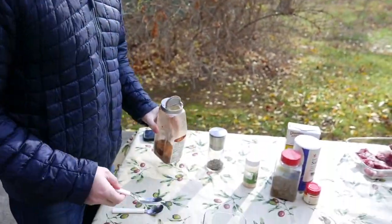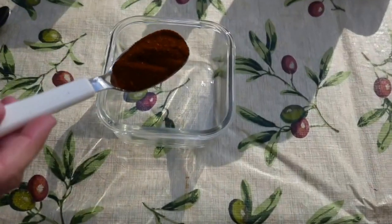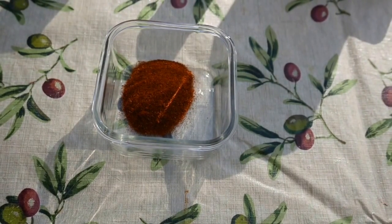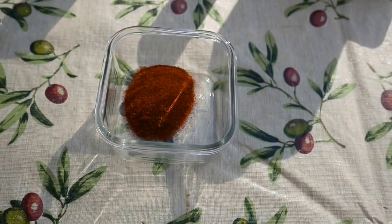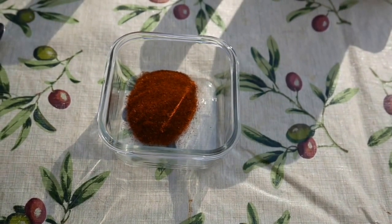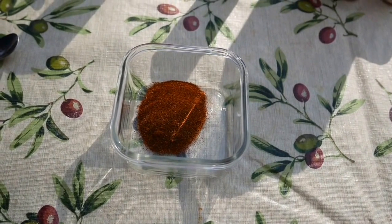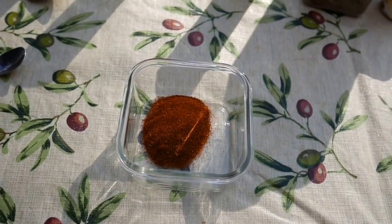The first ingredient is one tablespoon of chili powder. This proportion is for about just over one pound of skirt steak, so you can adjust it accordingly. Also, if you don't like your steak that spicy, you can make a little less of this dry rub.